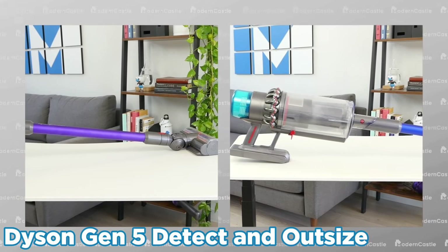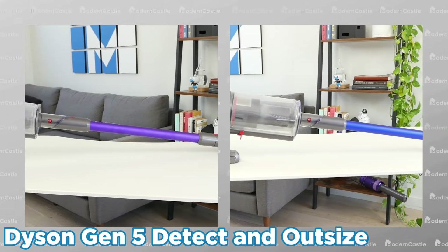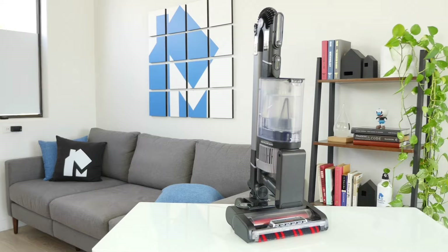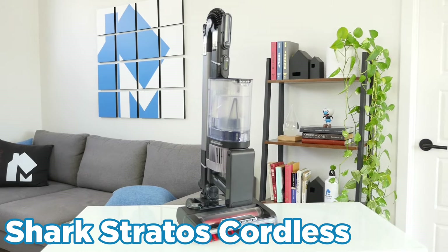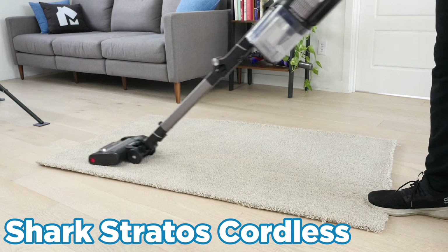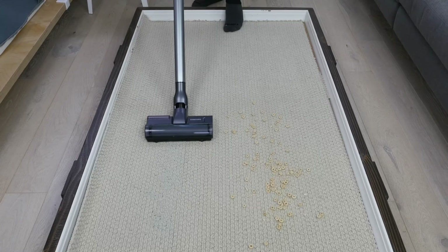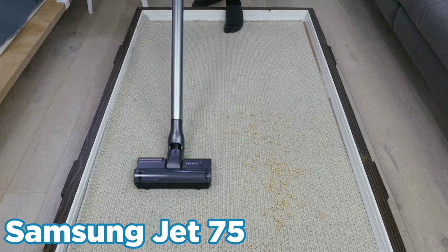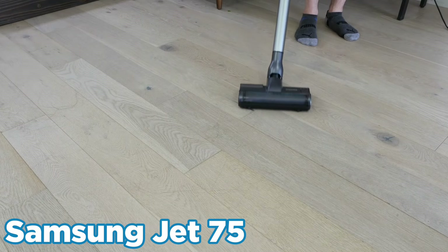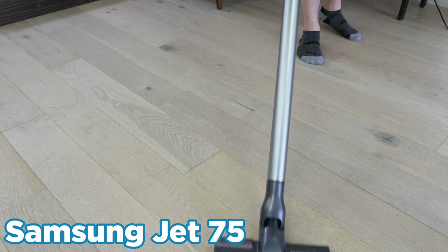For cordless stick vacuums, the Dyson Gen 5 Detect and Outsize are the most expensive, but high-tech and best performing at the same time. The Shark Stratos Cordless is our mid-range pick, offering incredible performance, great features, and an odor-neutralizing pod. Finally, the budget-friendly choice is the Samsung Jet 75. While it lacks some bells and whistles, it's still a powerful choice and a great performer at a great price.